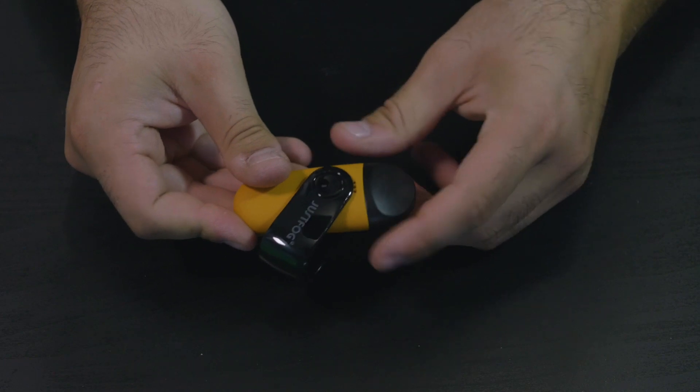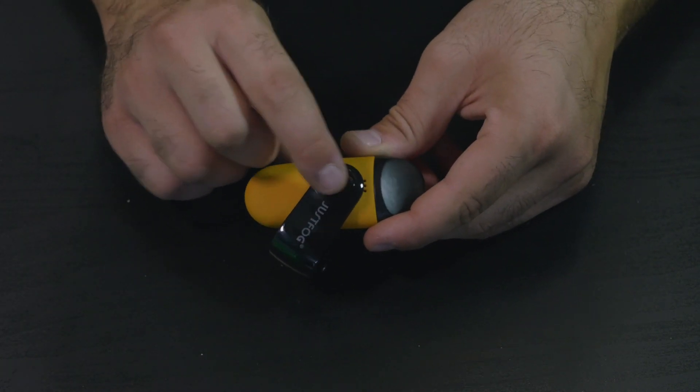Più o meno devono passare due fori dell'aria quando guardate nell'angolo destro e sinistro. Inserite il pod e vediamo l'accensione: per accenderlo, 5 clic.